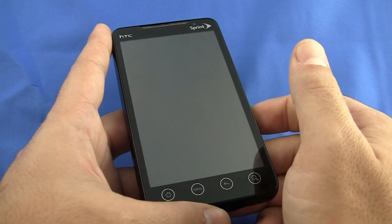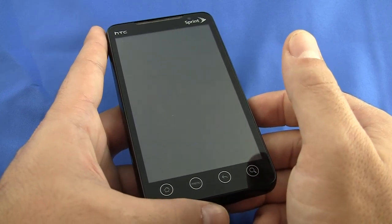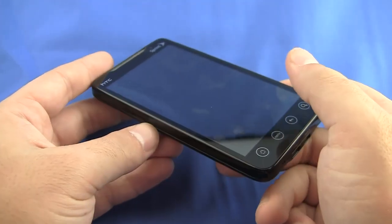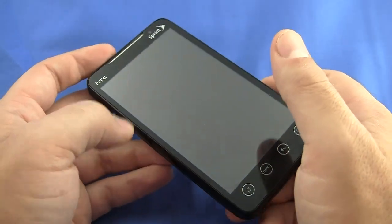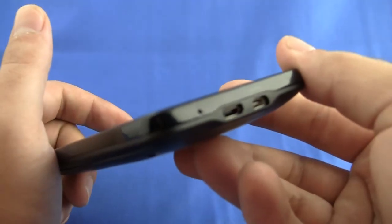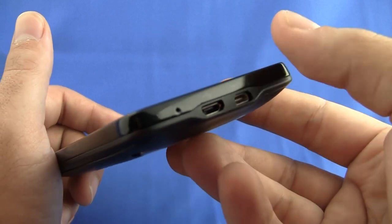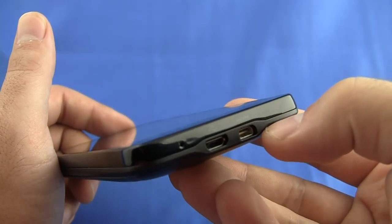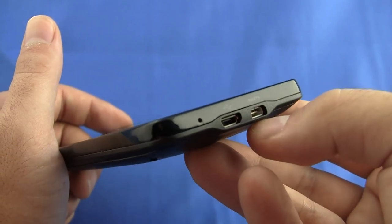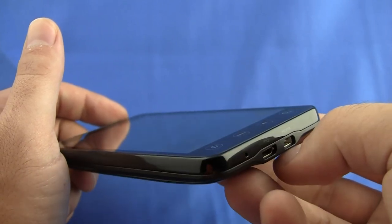But I think any bigger than this, and it could be a downfall. I don't think I need to go through all the features, because it's pretty much identical to the HTC Incredible, except for some main components. This HDMI video out could be a really, really awesome feature. They aren't selling the accessory for this yet to connect it to your HD-capable TV, so I'll be eager to try that out when the accessories launch on June 4th.